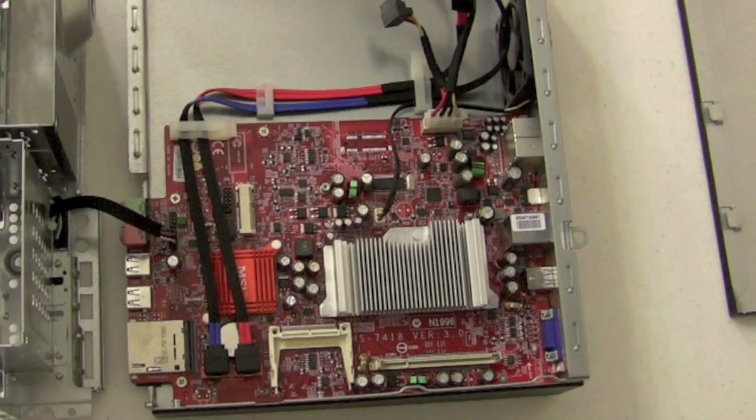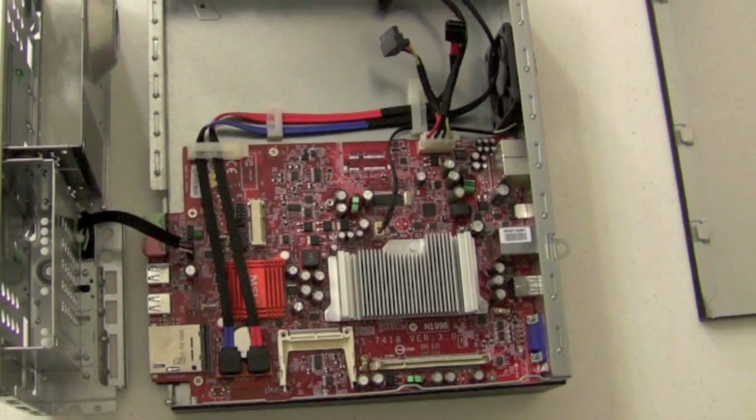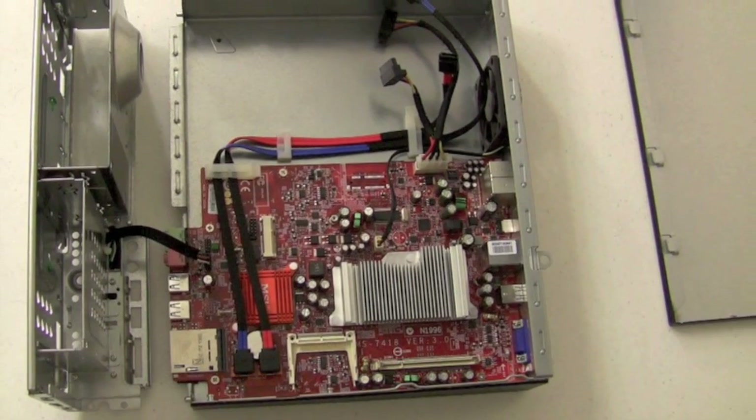The single fan can only pull cool air over the motherboard if the case is sealed, so you'll want to keep it closed while it's on.